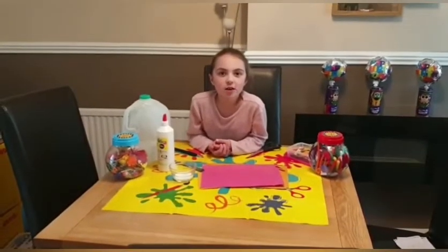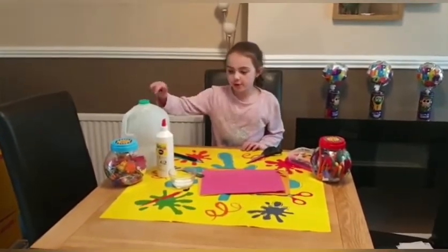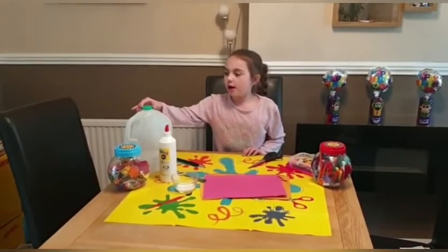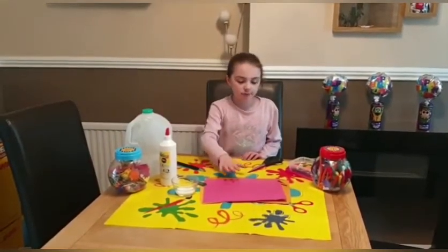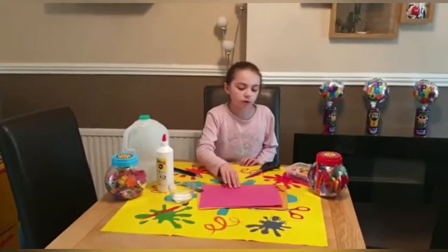Hi everyone, today we're going to be making an elephant made out of a milk bottle. You will need glue, a milk bottle, some paper, scissors, and a pen.